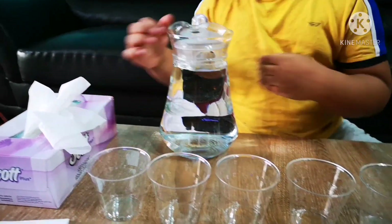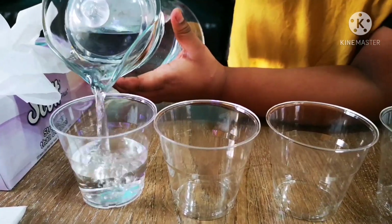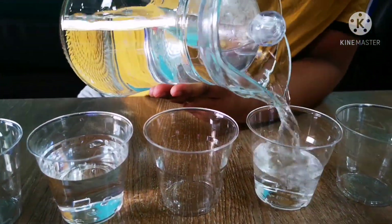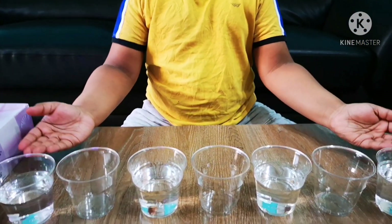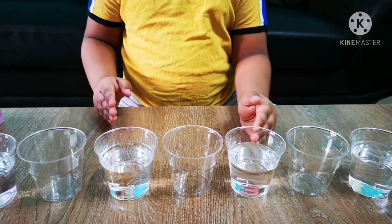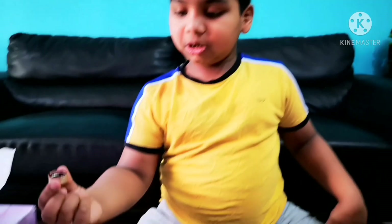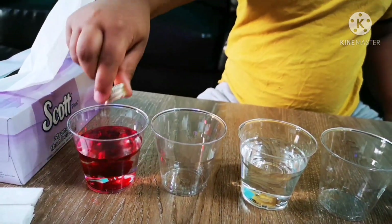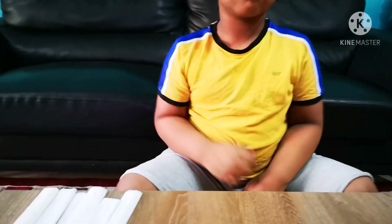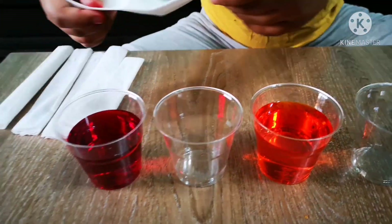First, fill all the other glasses with water. First and last glass with red food color. The third glass with yellow color, and the fifth glass with blue color. Now I am going to put these 6 tissues like this.